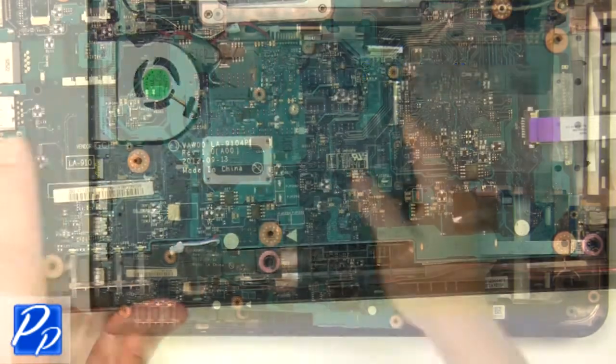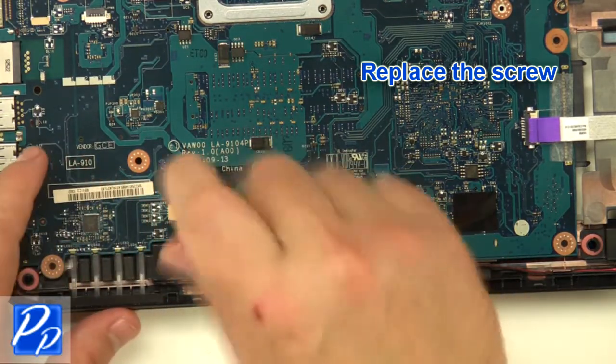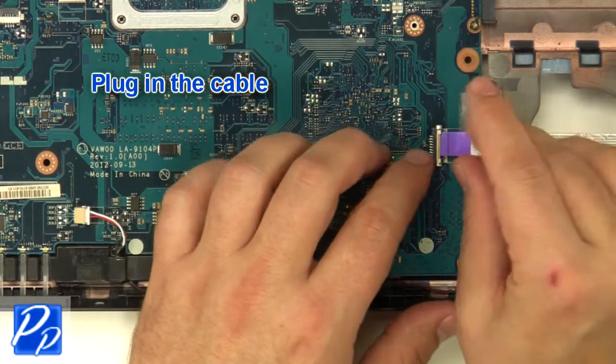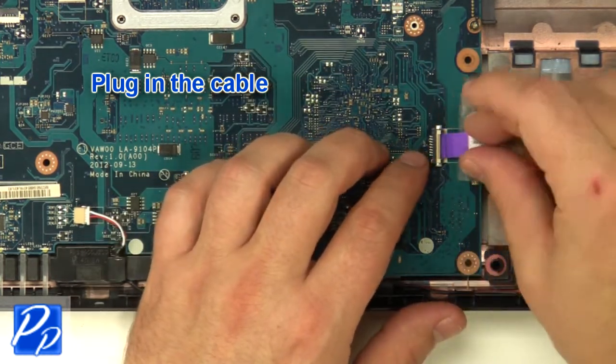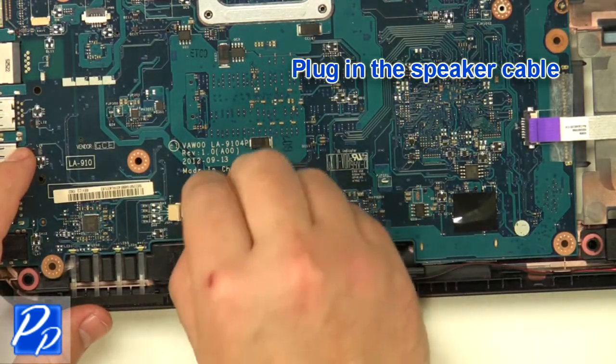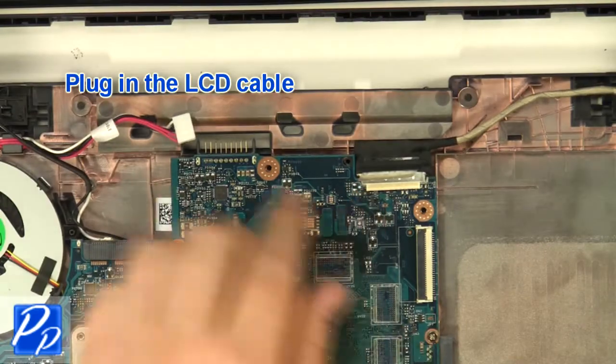Replace the motherboard and replace the screw. Replace the connector and plug in the cable. Plug in the speaker cable, then reroute and plug in the LCD cable.